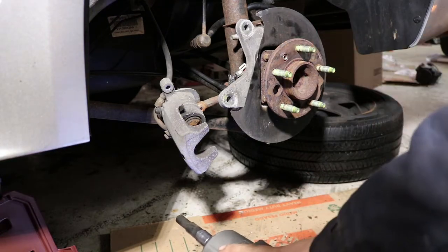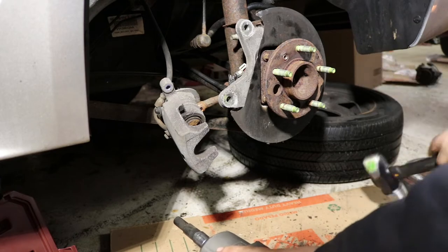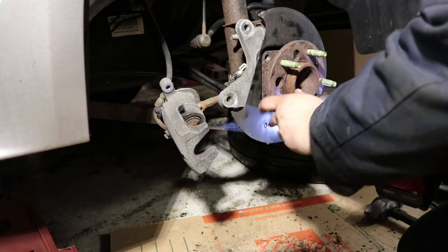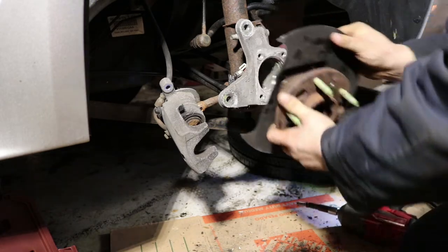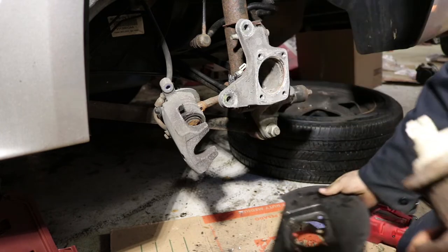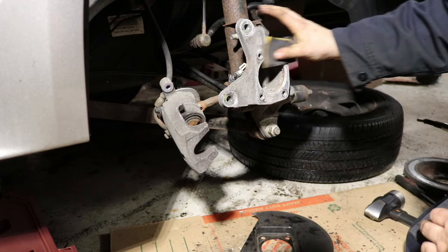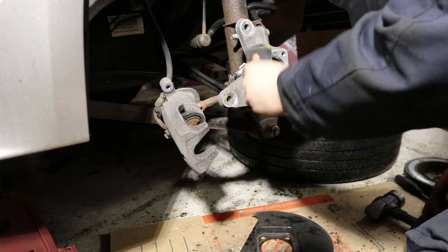When you get these bolts off, you might need a big hammer to hit right on top of it to blast it out. Most times these are not that stuck, but some of them can be. Make sure you keep track of the orientation of the dust shield when it comes out. Then we're going to clean up this surface — get any scale or corrosion off the face. This one's actually not too bad.